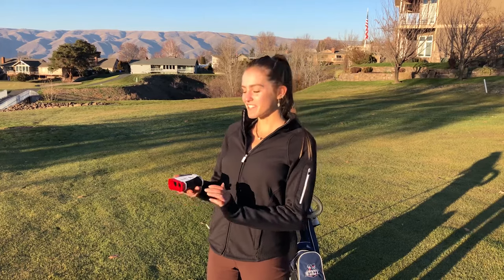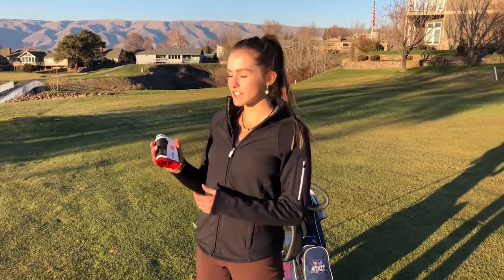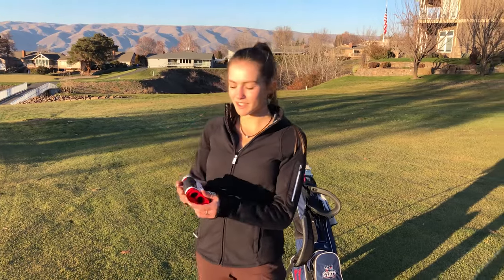Hey guys, it's Maddie. I'll be talking about golf technology today. This is a rangefinder — it's very commonly used in the golf world.